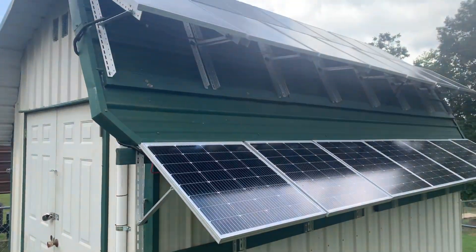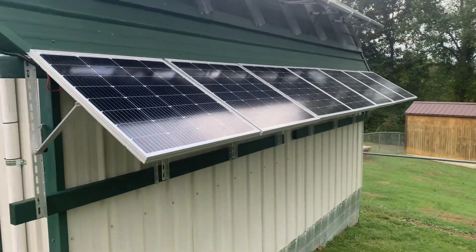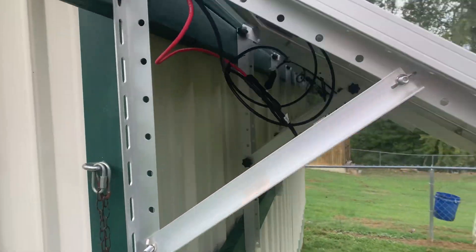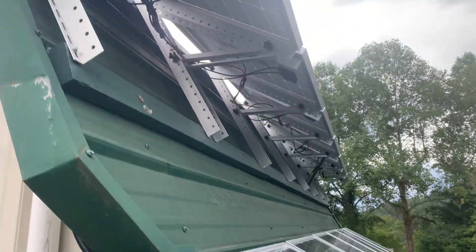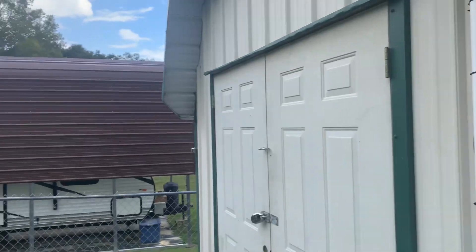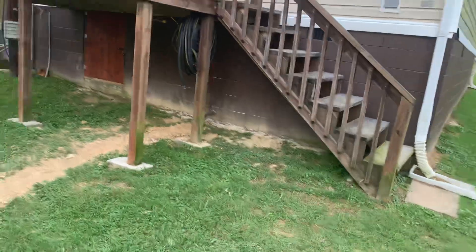Just wanted to give y'all an update. Turned out pretty good. I'll take you inside and let you see where I'm talking about hooking up the generator. Hang on.